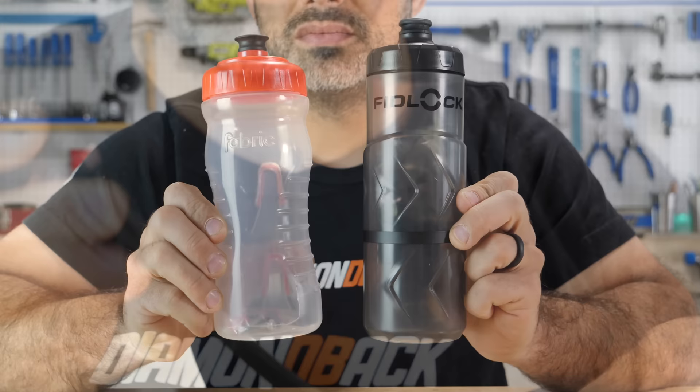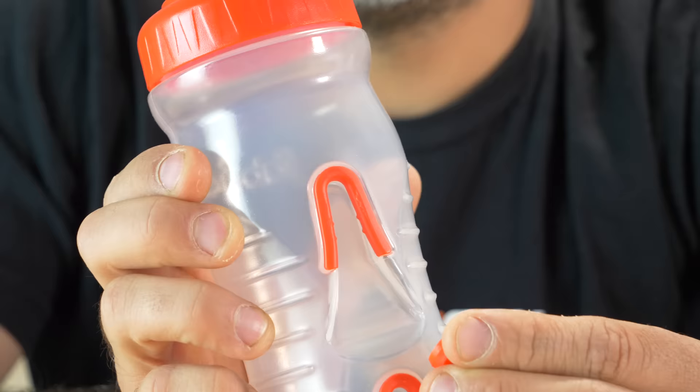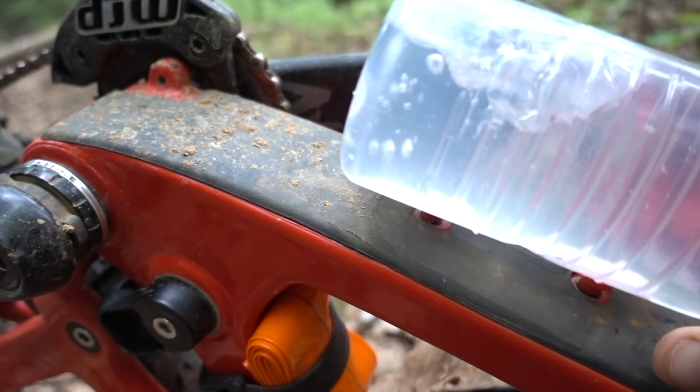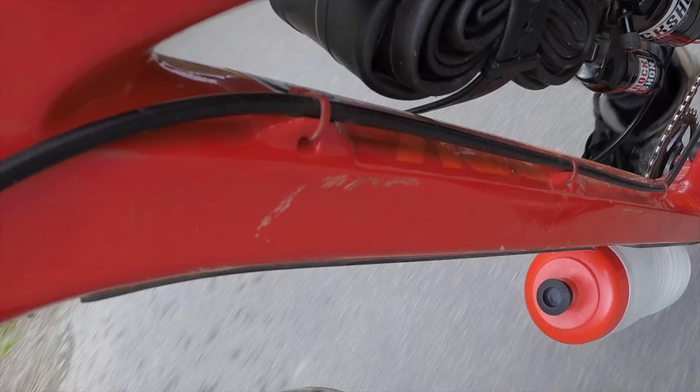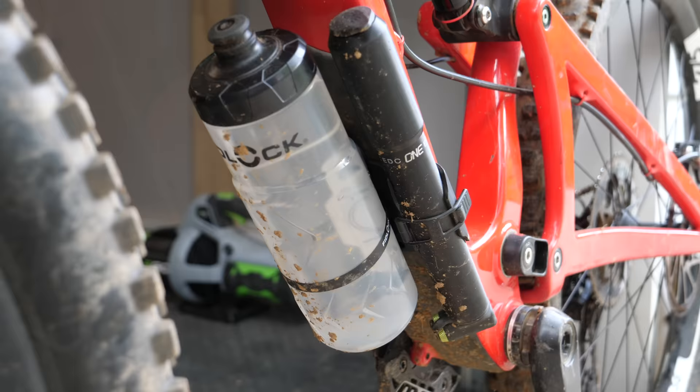Next, we'll take a look at some cageless water bottles, which promise lower profiles and better retention than typical bottle cages. The Fidlock costs $35 and features a twist release and a magnetic latch. This bottle from Fabric costs $11 and just hooks onto these little nubs. Both come with everything you need for mounting. I'll be testing these today on the underside of my downtube, so it's safe to say that if they survive here, they'll fare even better on the inside of a downtube.